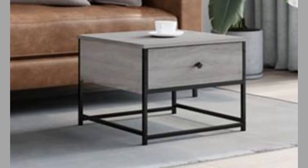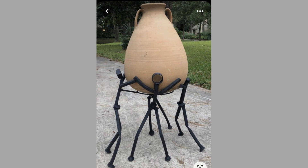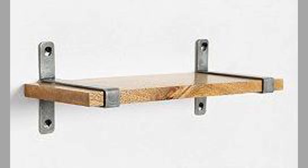Metal mobiles are also contemporary decorative pieces. These whimsical creations bring movement and light to your space. Use different metal shapes and sizes, incorporating beads, crystals, or feathers for added visual interest.